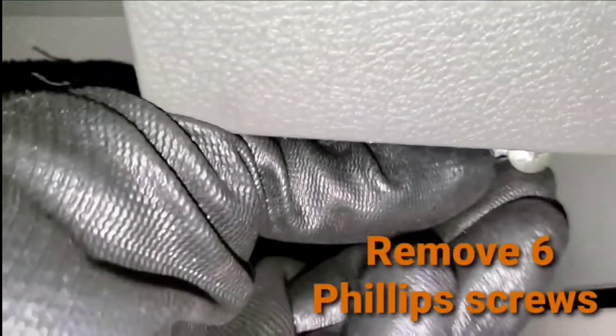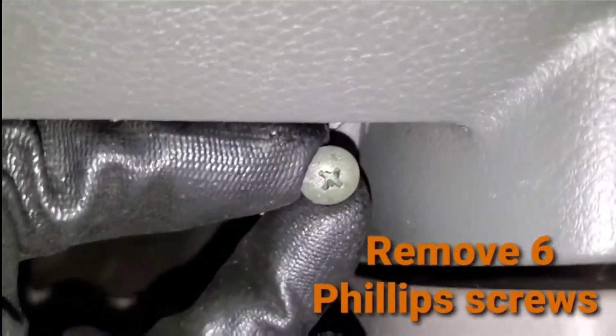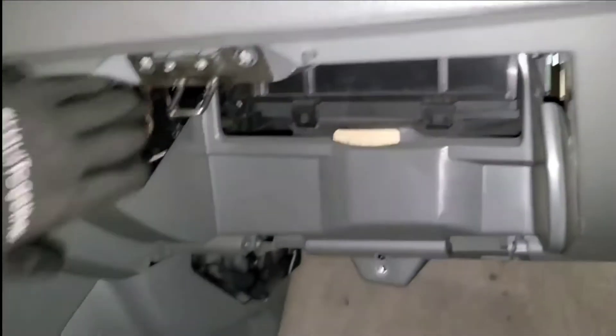That's the last one. I can tell I've already removed it because it's a little difficult to get with the angle of the camera. Now this should come right off — there we go, it's got some clips.